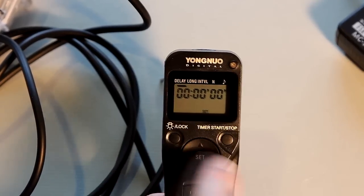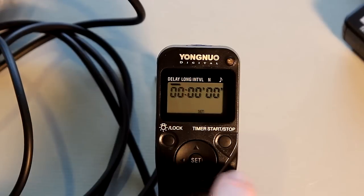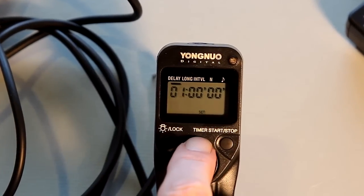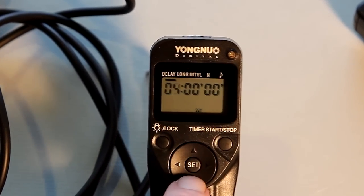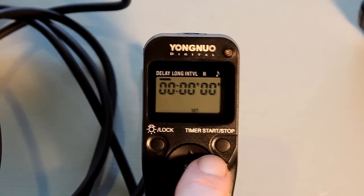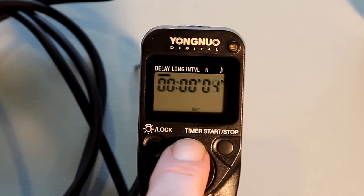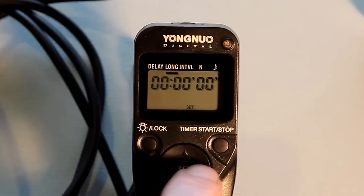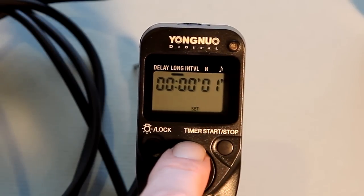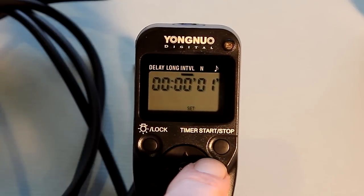To program this, in this example I'm going to set the delay at 5 seconds. That means the camera will start recording 5 seconds after we hit the start button. I'd like to set the shutter length at 4 seconds, because that will allow enough time for the camera to turn on or off for each program setting.